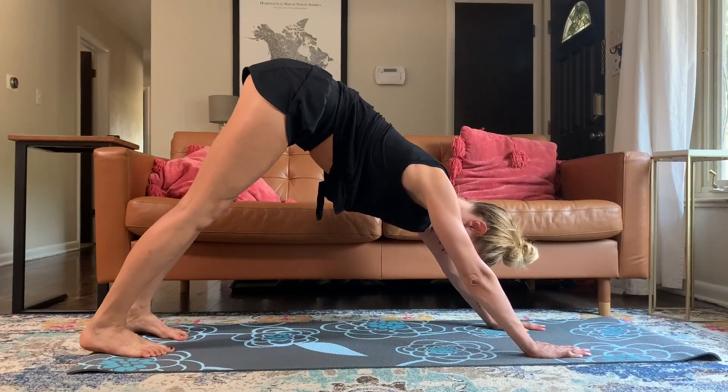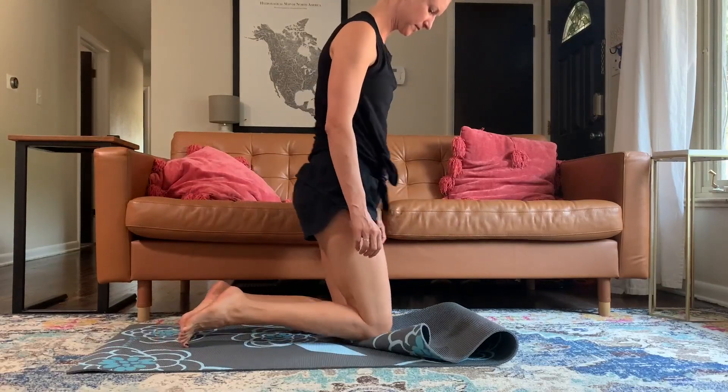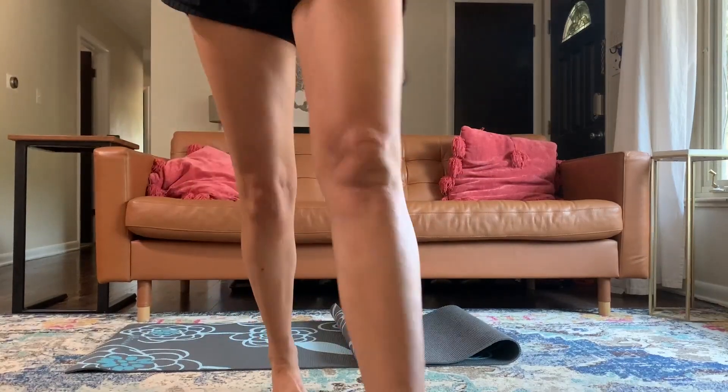And this one really is pretty sticky. It said that it was sticky, but sometimes they're not — and this one definitely fits that description. I also really like to make sure that my yoga mat is cushy. If I'm doing anything on my knees, I like to double it up, and this one is quite comfortable.